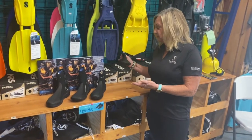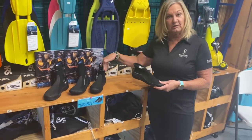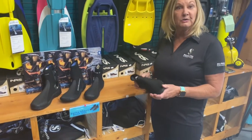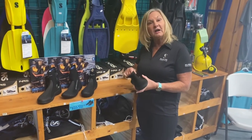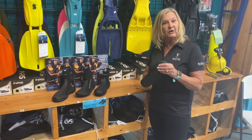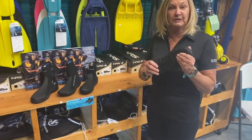There are basically two types of boots: your shorter boot and your taller boot. The short boots are great if you're diving in warmer water because they're a lighter weight boot. This particular style doesn't have all that thick of a sole, but it's great for Caribbean diving.